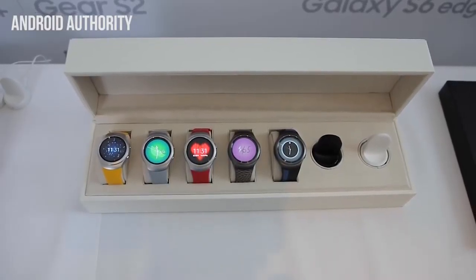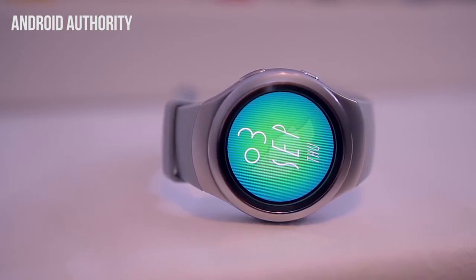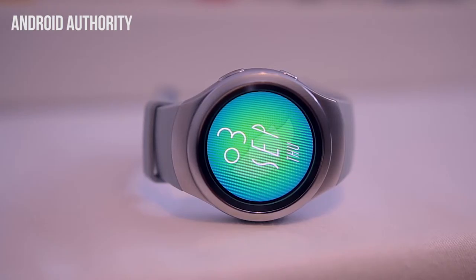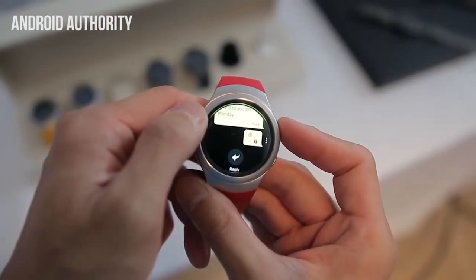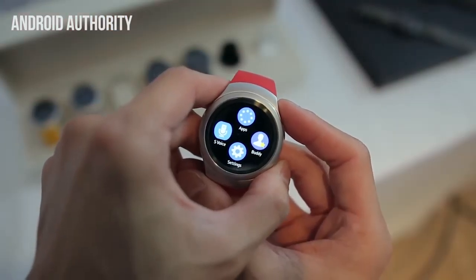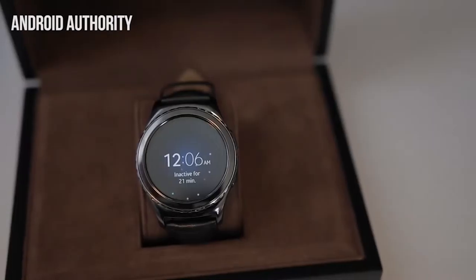Next we have the Samsung Gear S2. It is the first round smartwatch from Samsung. It's got a really new and unique way of interacting with it — a rotating bezel, which is claimed to be one of the smartest ways to interact with a smartwatch. When you are using this rotating bezel, you can also use the touchscreen, but you do not block any part of the display while using the rotating bezel.